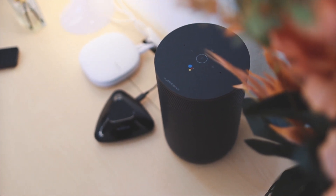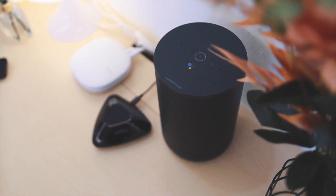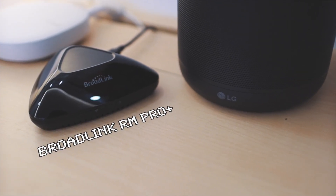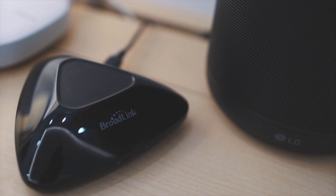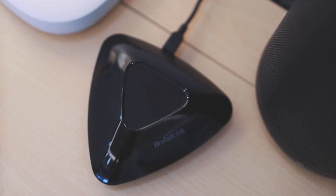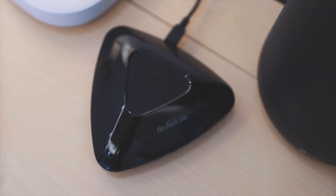I actually have a list of affordable products that we use. We have a Broadlink RM Pro — this is a smart universal remote control that you can use to remotely control anything that uses infrared, from your phone or Google Home.